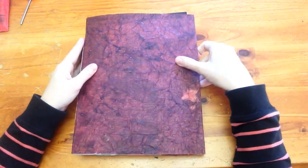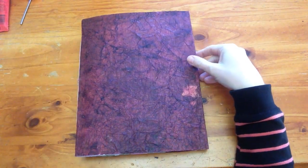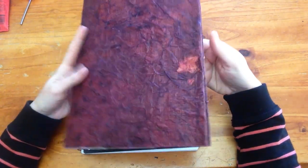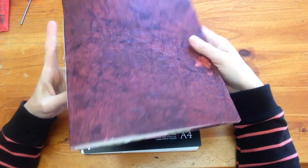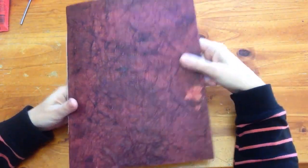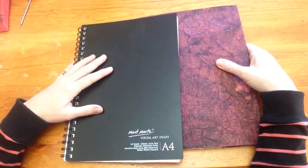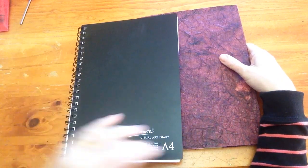Hello everyone, Sonia here from Sonia's Mixed Media. Today I'm going to show you my watercolor journal I've started, which I mentioned in my last video, and also my sketch journal that I've been working in. I thought I'd give you some progress updates of what I've been up to lately.